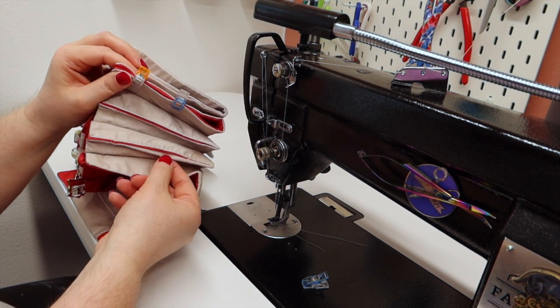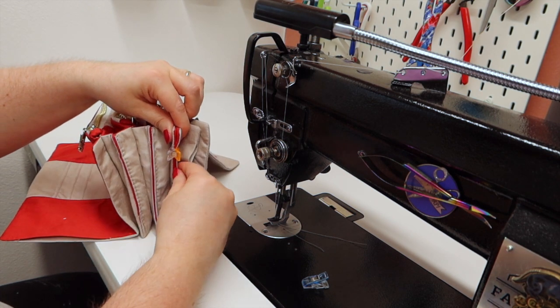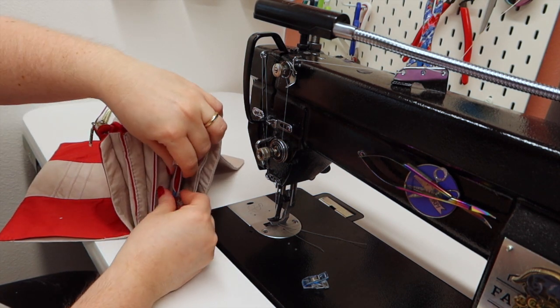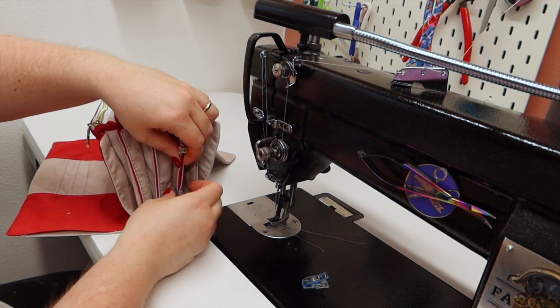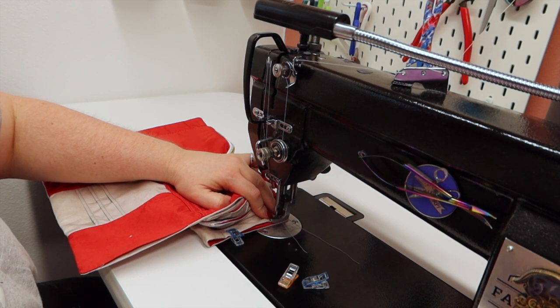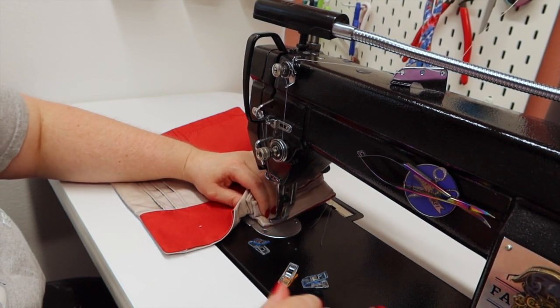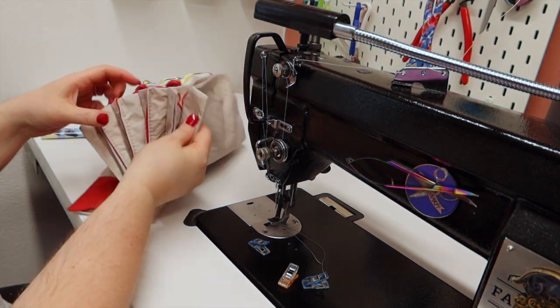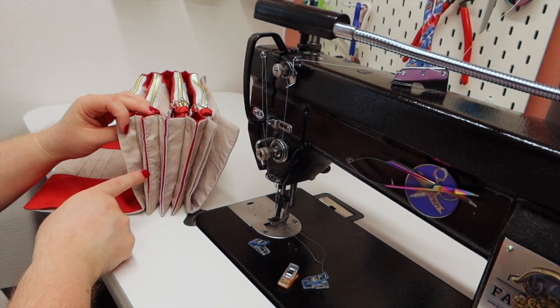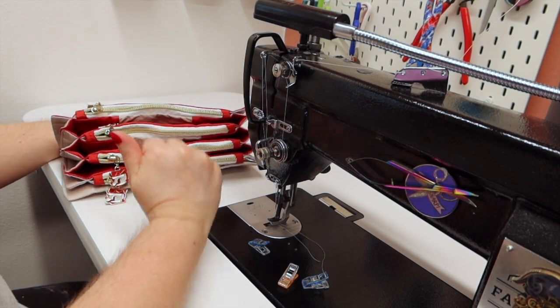I see one that I might redo — do you see how the seam allowance kind of popped out? I might undo that and redo it just to make sure that's not going to be an issue. When you're clipping these together, make sure that seam allowance is on the inside and you're closing your bag up. The more pockets you sew together the harder it gets — it gets all tight when you're trying to sew it. Your accordion pockets are done. Now we're going to have to go grab the ribbon that we made and the back panel and lining panel.